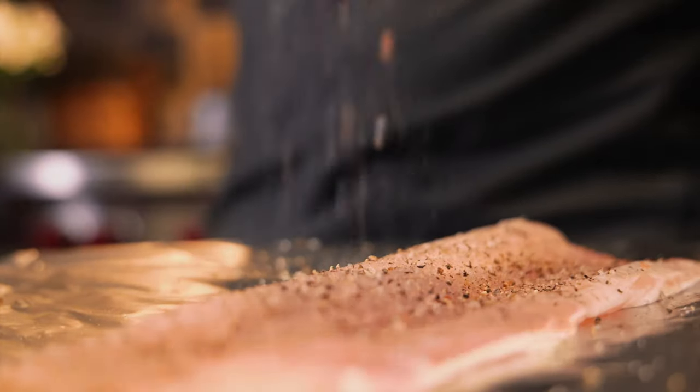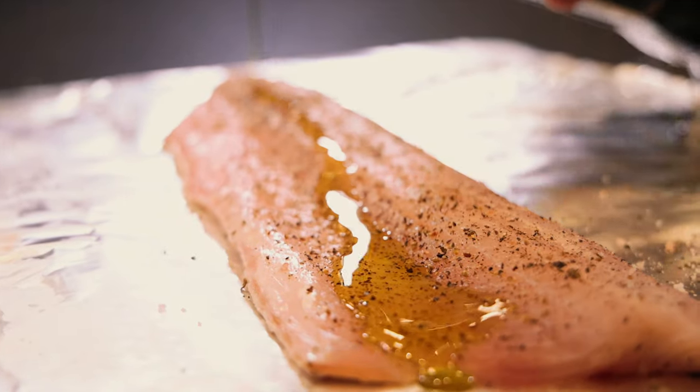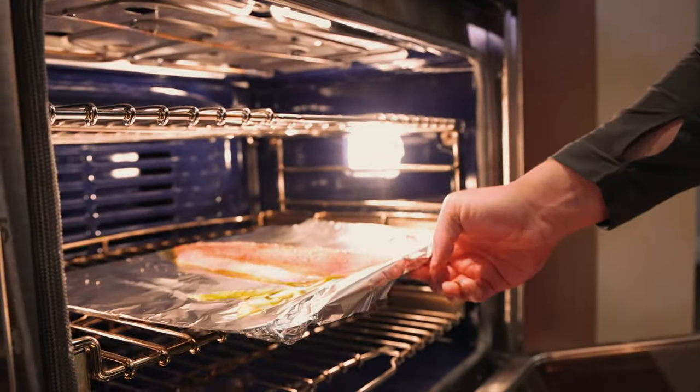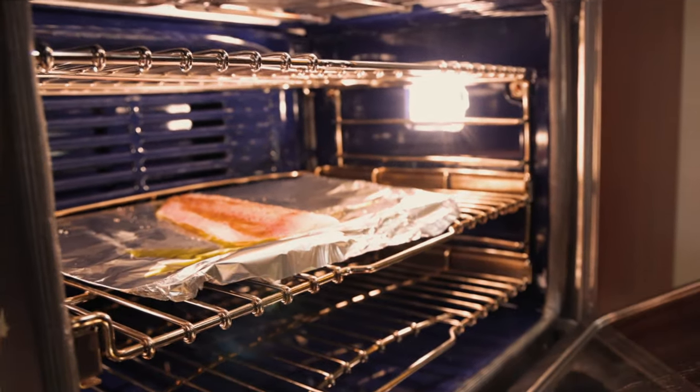The first step is to line a baking sheet with aluminum foil, throw your fillets on there, add a little bit of salt and pepper, and drizzle with extra virgin olive oil. Then you're going to throw your fish in the oven for about 15 minutes at 400 degrees Fahrenheit.